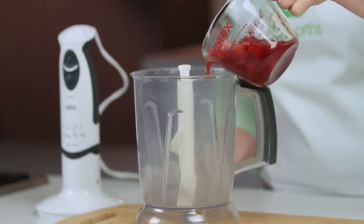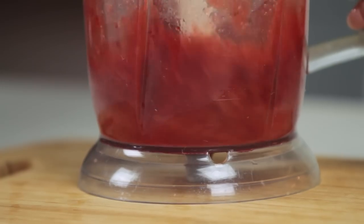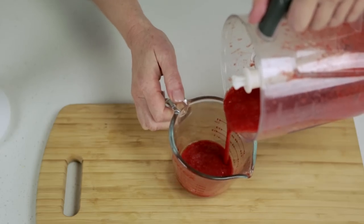To make the strawberry sauce, puree the remaining strawberry mixture until smooth, adding a little water if required.